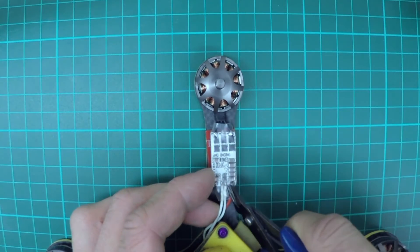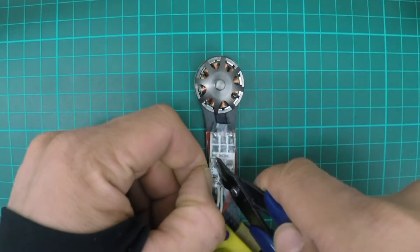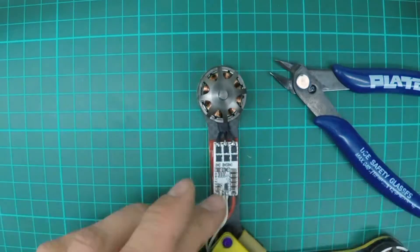First you've got to cut off the heat shrink like this. Be careful you're not going to hit any of the electrical components below the heat shrink. Just take that off.